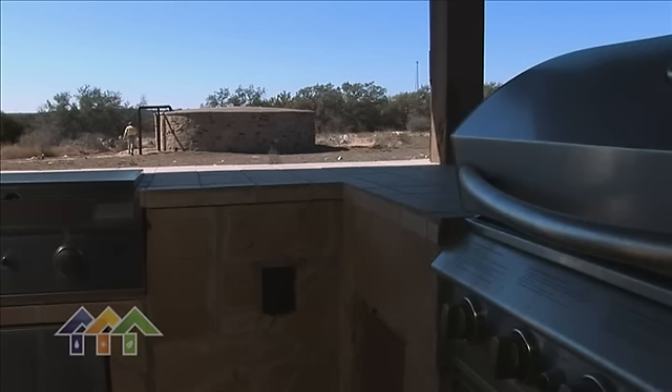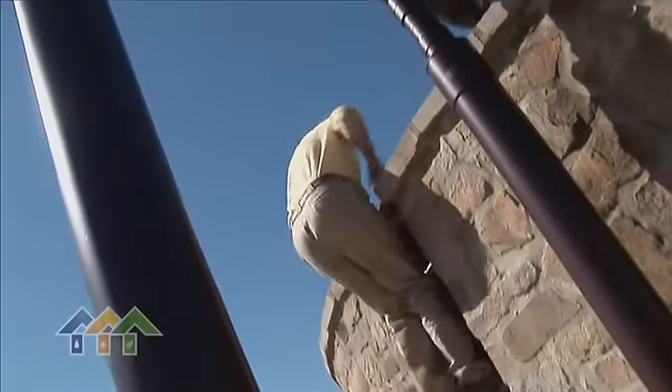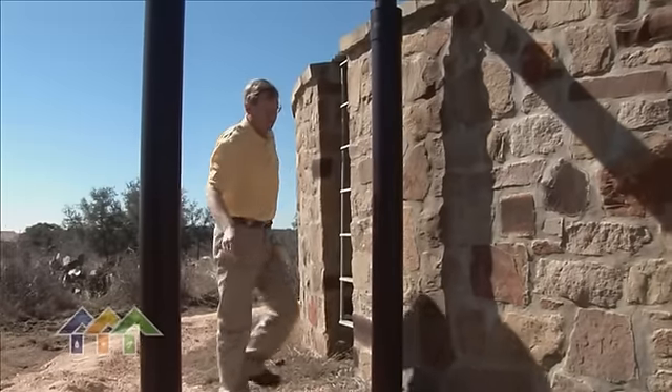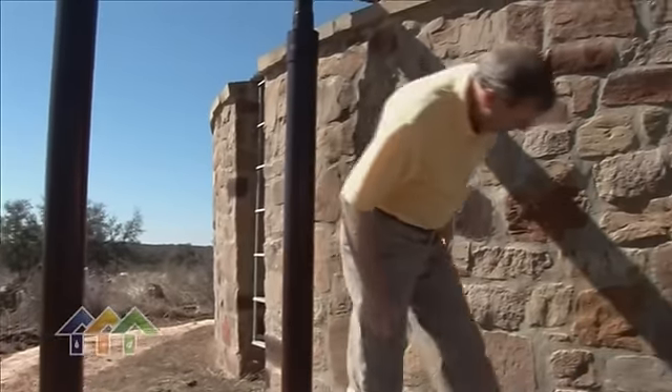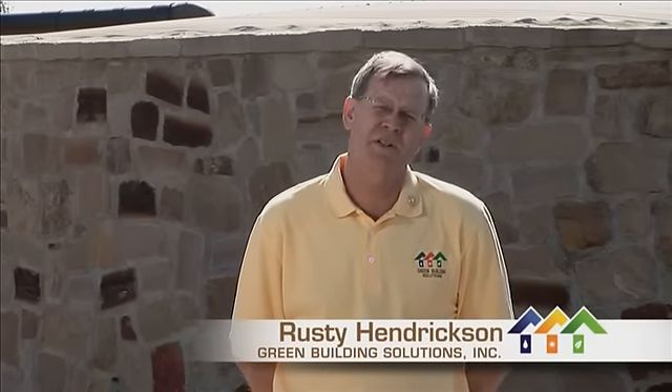Of all the components that make up a sustainable home, rainwater harvesting seems to get the most attention. We're extremely fortunate today to have Rusty Hendrickson of Green Building Solutions, an accredited rainwater specialist, to give us some history and background on rainwater. Rainwater harvesting has been around for millennia, and in many countries it is the only source of water. A properly designed, professionally installed and maintained rainwater harvesting system will give you an endless supply of high quality water.